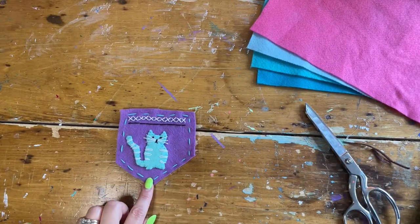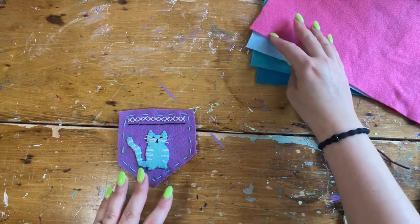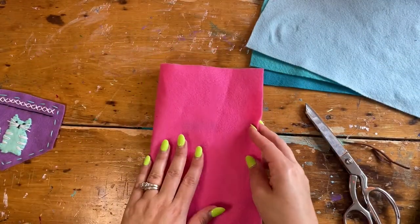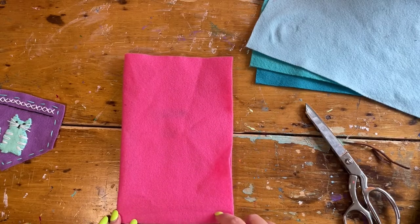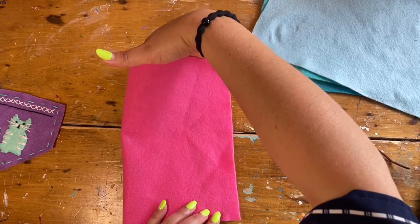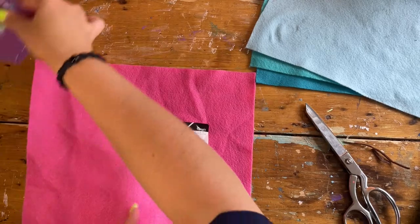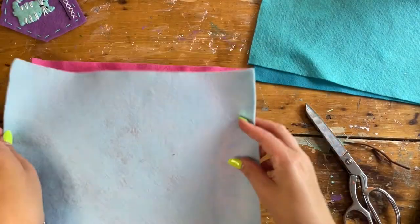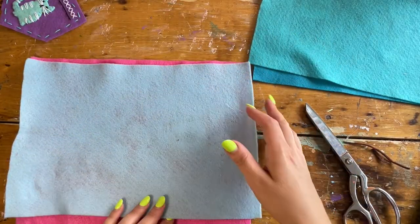Now we're gonna take this pocket and attach it to either a pillow or a bag. If you want to make a bag, you can fold a piece of felt in half and sew the bottom and one of the long sides — this creates a pouch and then we can add straps. Or we could take two sheets, sew all four sides, add stuffing, and we've created a pillow.